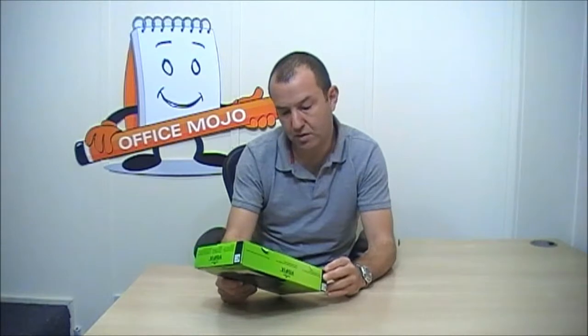Hi, I'm Stuart from Office Mojo and I'm here to do a review on the VisiFix business card file that I've got in front of me. It's got the Durable number 2385, and that's the actual part number given to it by Durable.